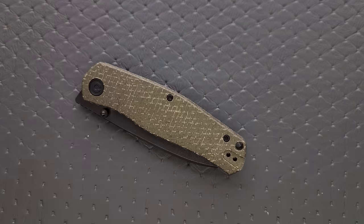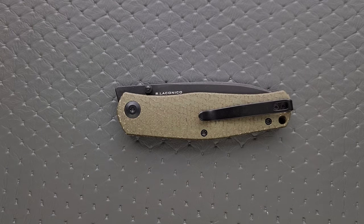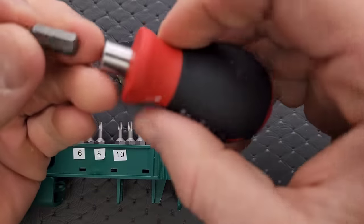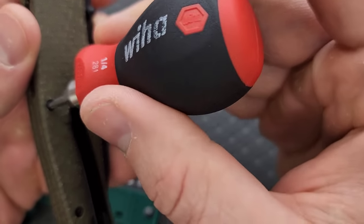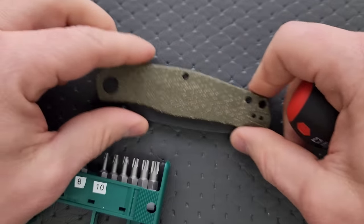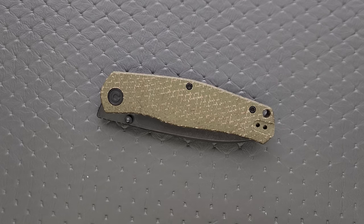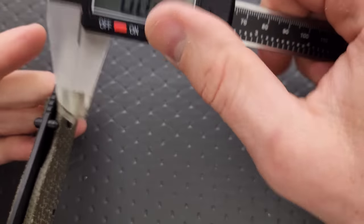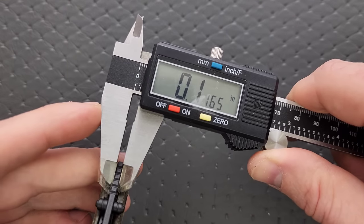Let's measure the blade stock and do the hardware check. My tools are very inexpensive and very recommendable — you can find them in the tools section of my description. Pivot is T8, body screws are T8, pocket clip screws are T6 — minimal hardware and T8 across the board. Good work, easy to take apart. Blade stock thickness comes in at 115 thousandths.